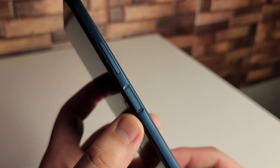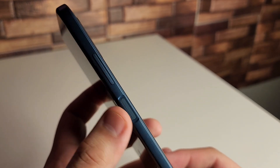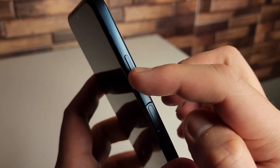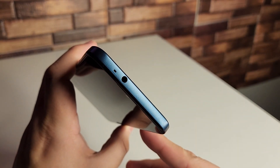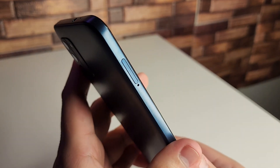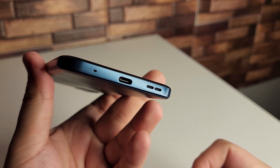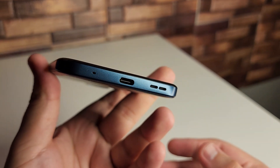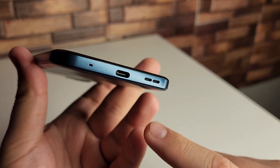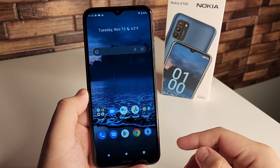We also have a fingerprint sensor combined with the power button — we'll see how accurate that is. Above that are the volume up and down rockers. At the top of the phone we have a headphone jack and a noise-canceling mic — always great to see. On the left side we have the SIM tray, and at the bottom it looks like a single speaker, a USB Type-C port, and another noise-canceling mic.